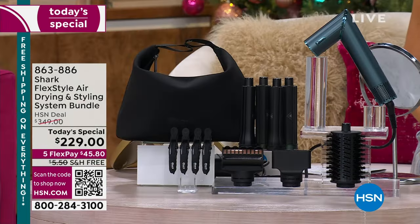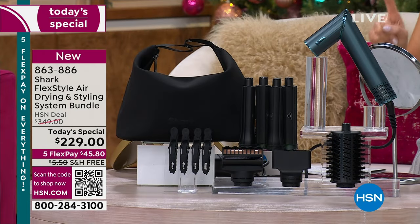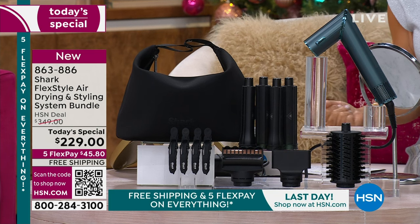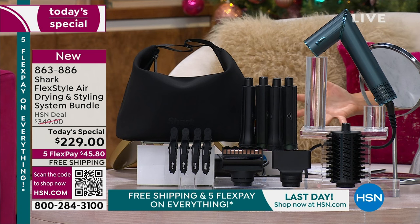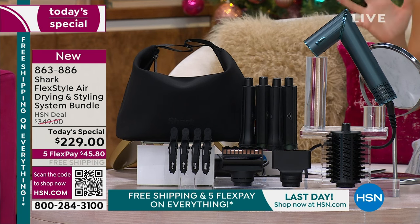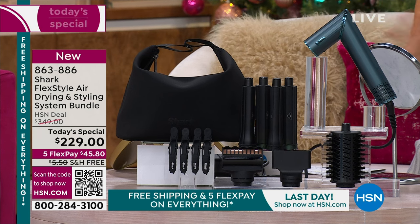Do you know how smart this tool is? A thousand times a second, it will make sure it is at the right temperature so it will never fry your already damaged hair, your already over-processed hair. You will never be burning yourself with a curling iron anymore. That's the beauty of what we're offering you today.